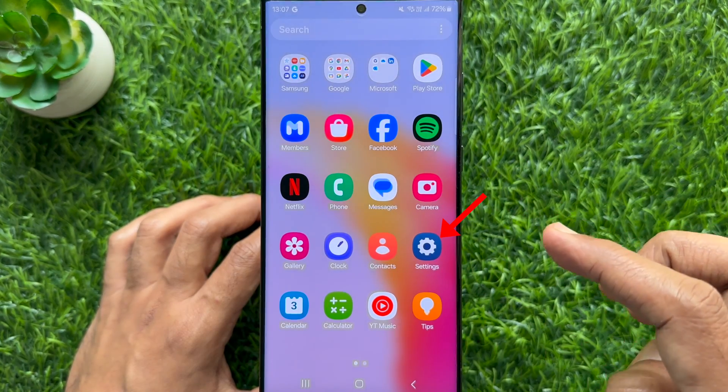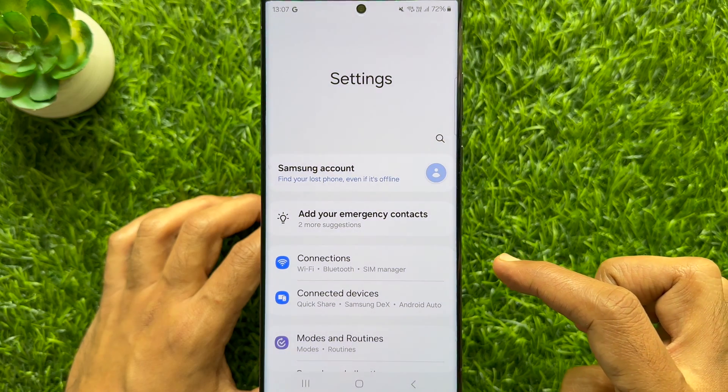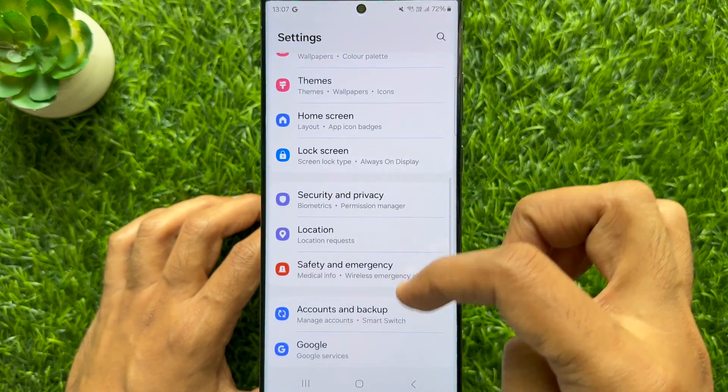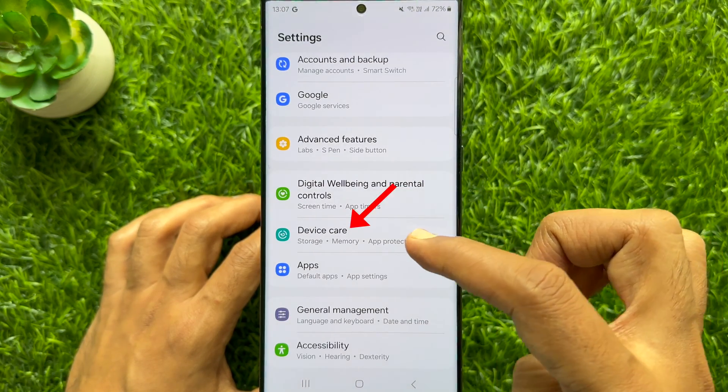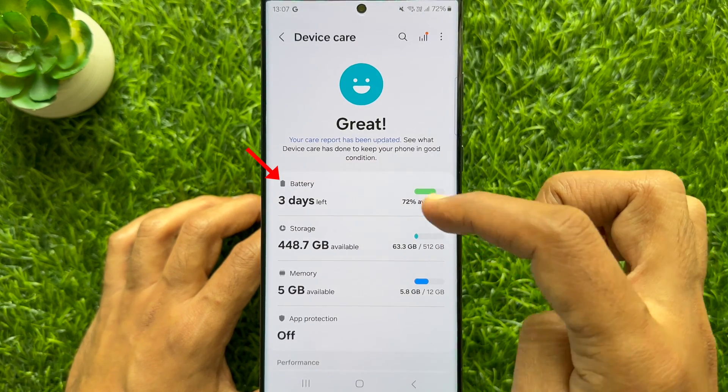First, open the settings app on your smartphone. In settings, scroll down and tap device gear, then tap battery.